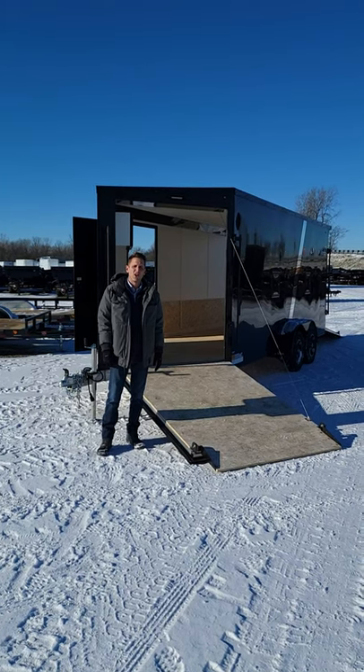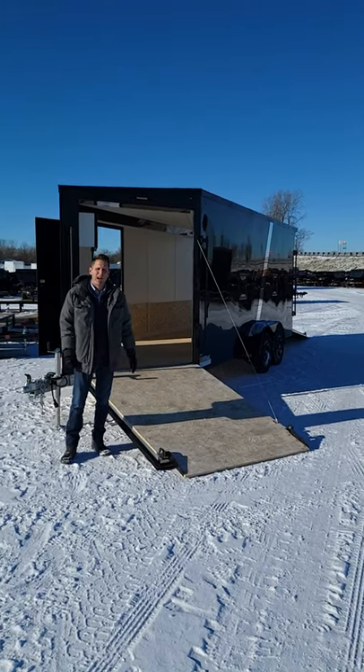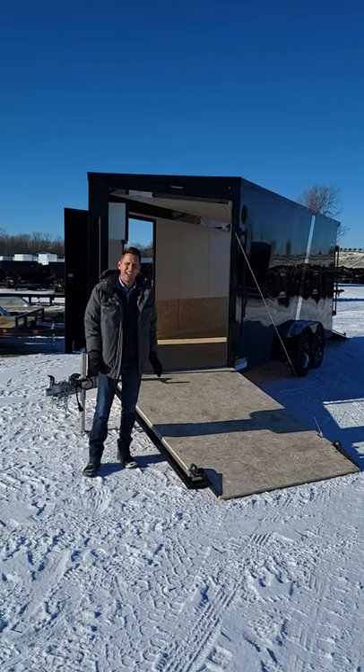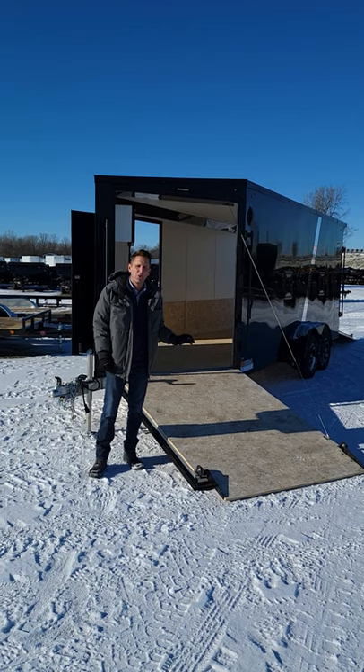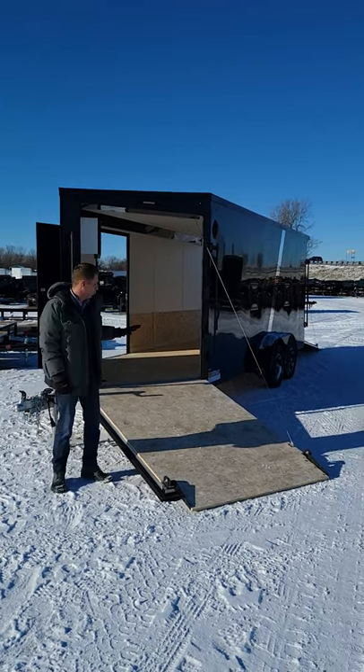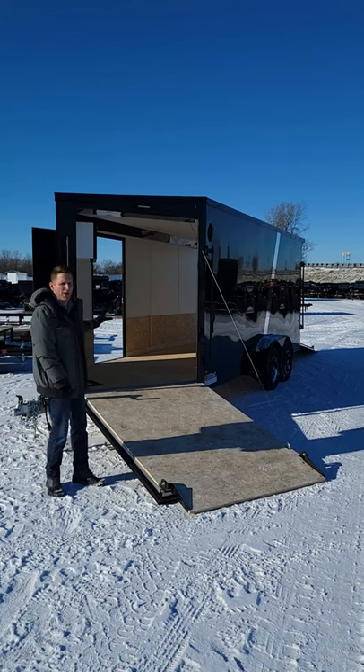Hello, Scott Carter from DR Trailer Sales here to show you a brand new Impact Sub-Zero All-Sport trailer we just got in. This is an all-aluminum 7x23 enclosed trailer with a front ramp door and a rear ramp door.